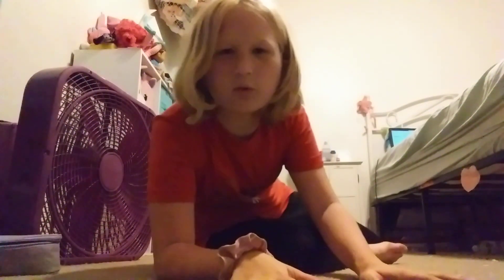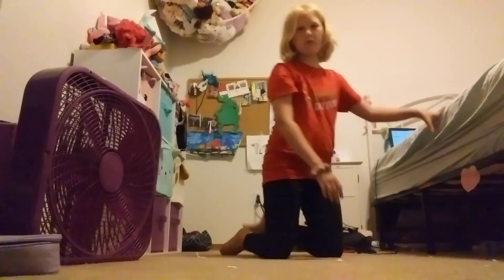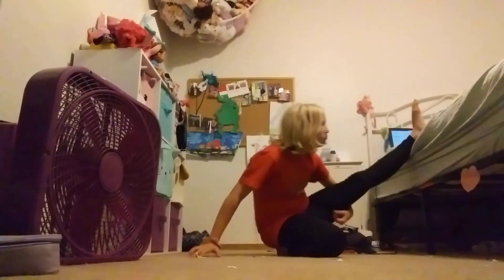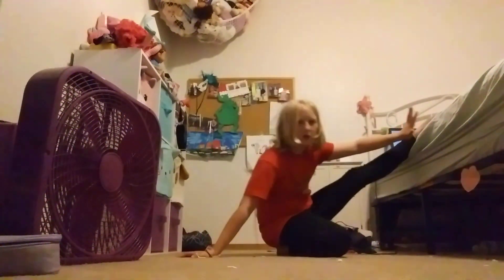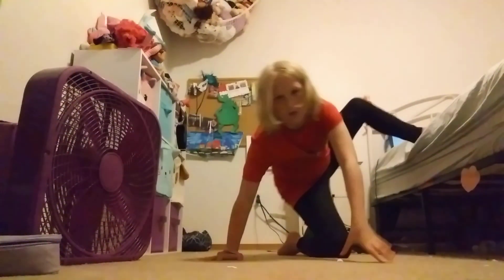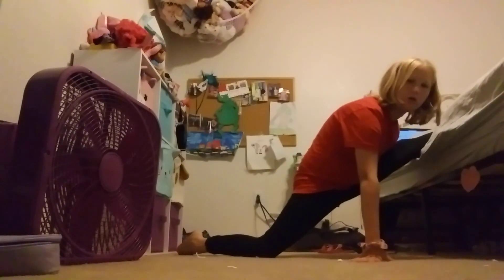That's all for the normal splits. Now it's time for oversplits. I'm using my bed right now because I'm in my bedroom. So put your leg up on something — sit on the ground, put your leg up on something elevated, then kind of move forward so you can touch the ground and go down.